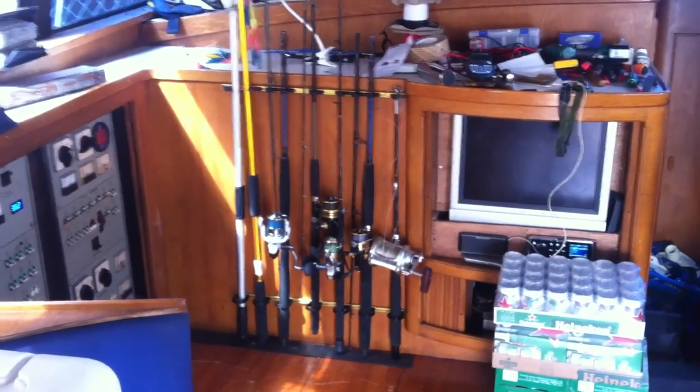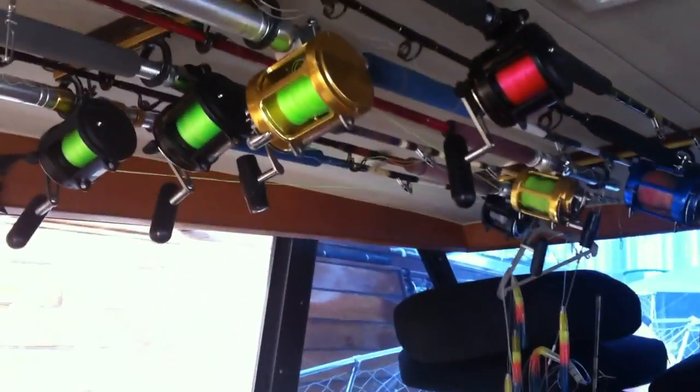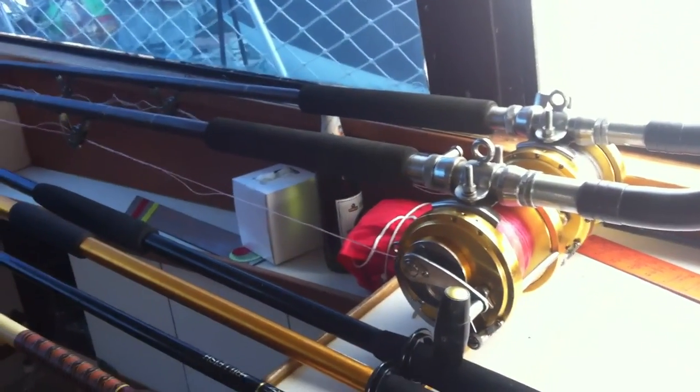I know somebody's going to be curious — it's a fishing boat. There are the portside rods and reels, and the starboard rods and reels. Over there we've got dual leads — 800-pound test — that's for the big marlins and sailfish. That's what goes on on a Bertram.